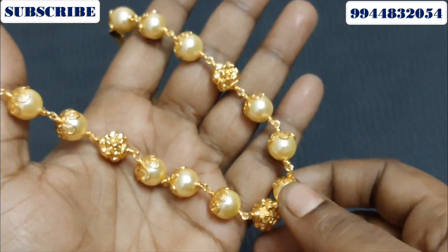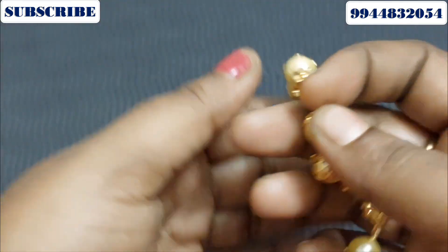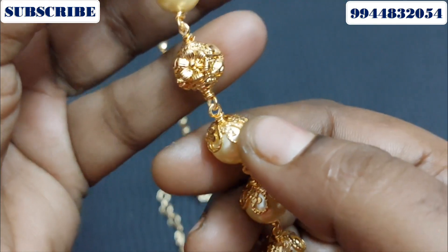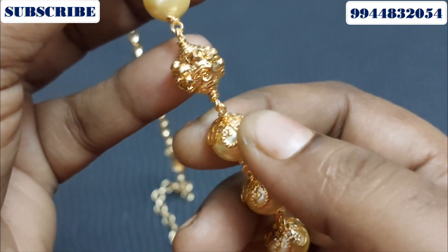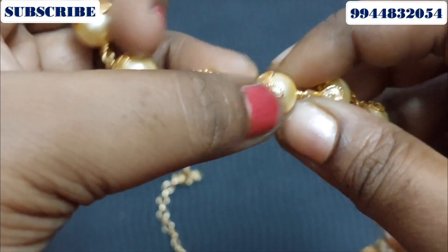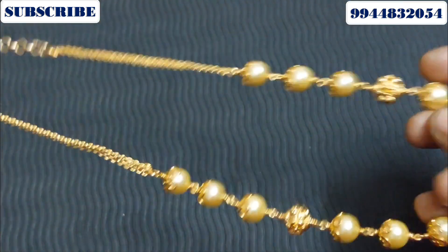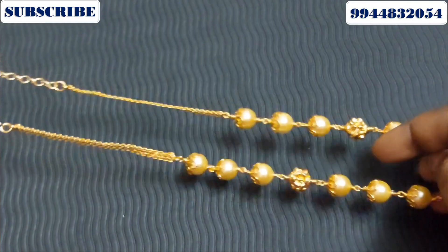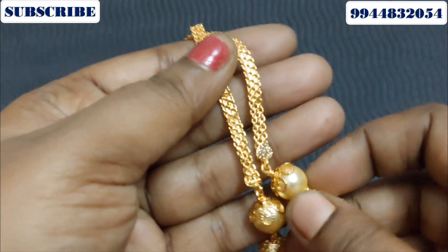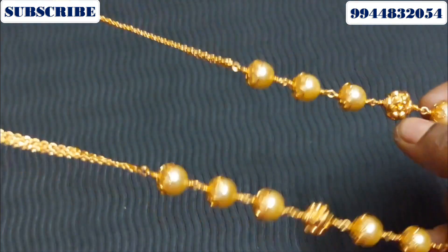The next collection is the pearl. The bead is the center of the bead with a pattern and flower pattern. The pearl is the size of the bead. The length is 20 inches and it already has extension chains, so although it starts at 20 inches you can extend it.